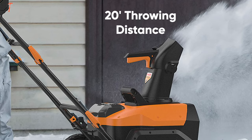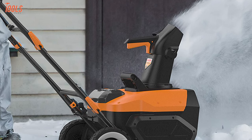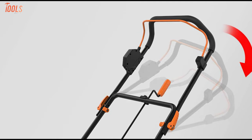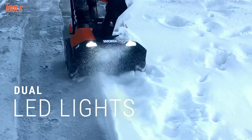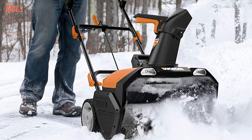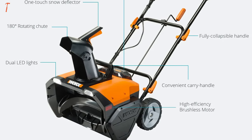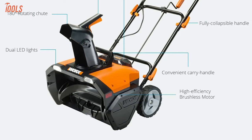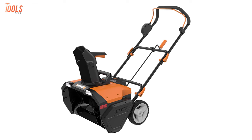Besides, the throwing distance of 20 feet empowers you to throw the snow when you are clearing the paths. There is a fully collapsible handle that enables easy storage during the off-season. The integrated dual LED headlights allow you to clear the way during the night with a clear vision, so you can clear your driveways whenever you want. All in all, if you want a cordless snowblower that is easy to store, lets you work during the night, and is reasonably efficient, then you can buy the WORX WG471.